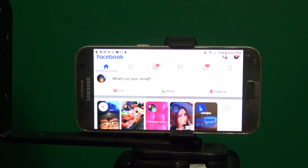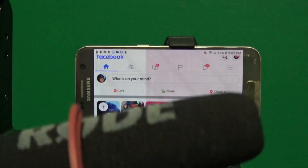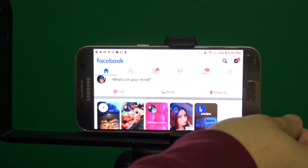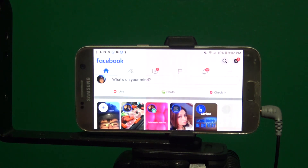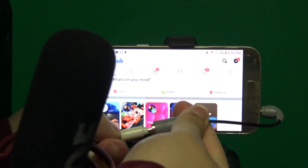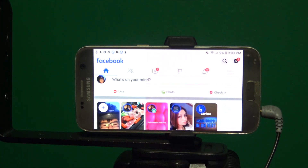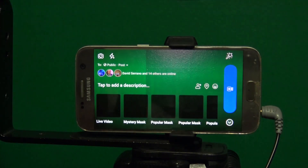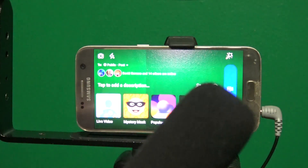Grab your microphone. I'm just going to be holding the microphone because I don't have an adapter to mount it to the bracket. Connect the lightning-to-headphone adapter, then connect this other end into it. It will be a bit snug when you connect it. If you don't hear a click on your adapter, that means the adapter might be broken. Now click Live.